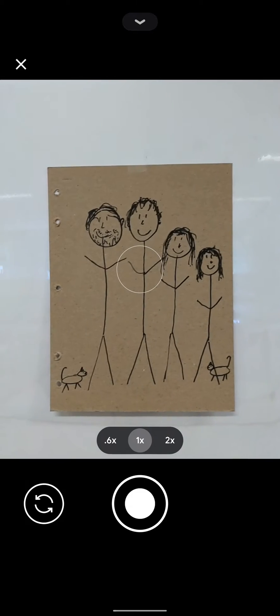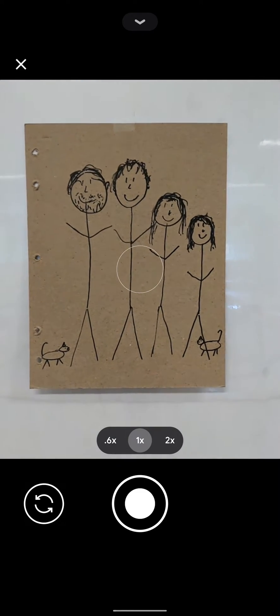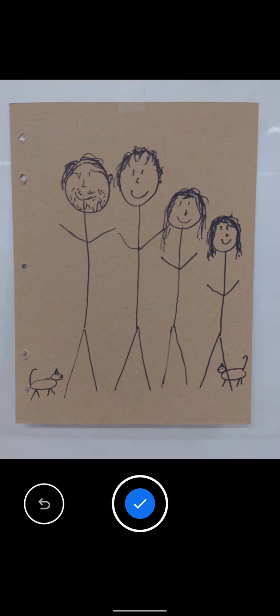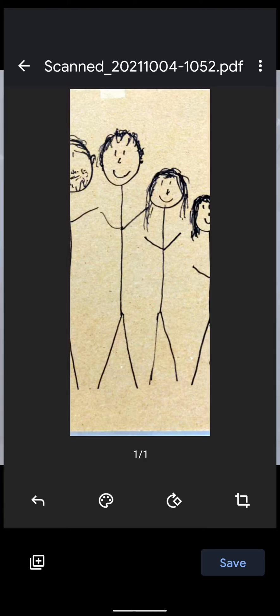My camera appears, and I'm going to use my camera to take a picture of my work. After I take the picture, if I'm satisfied with it I hit the check mark; if not, I hit the redo button. This one works, so I'm going to hit the check mark.